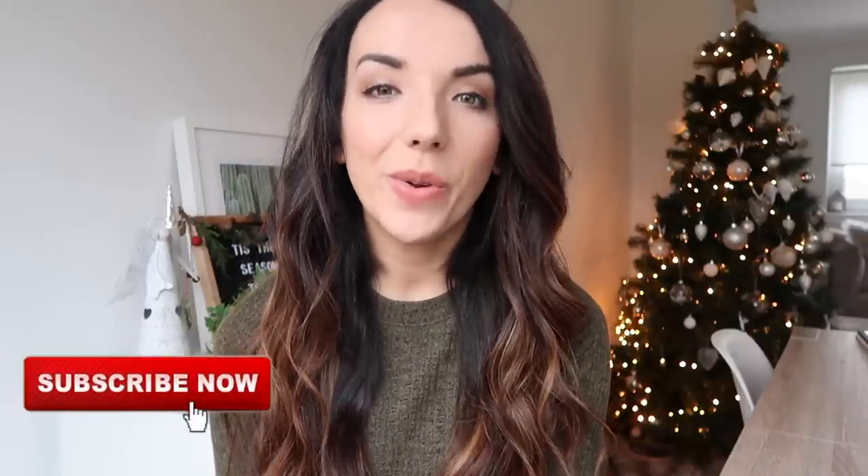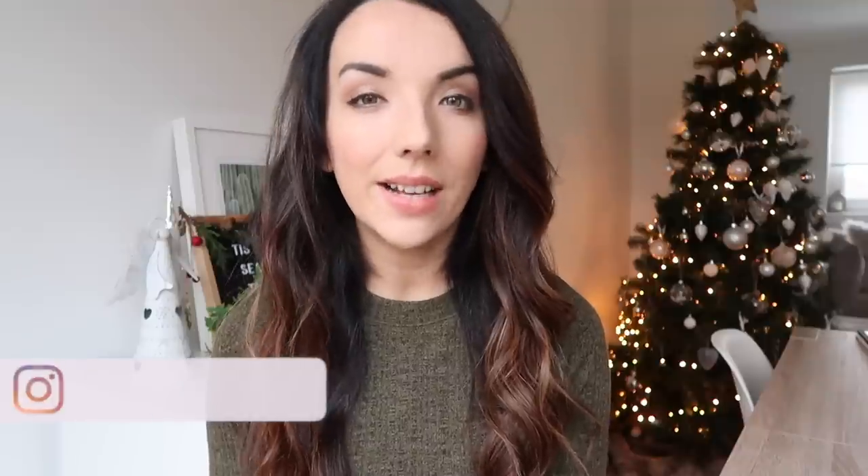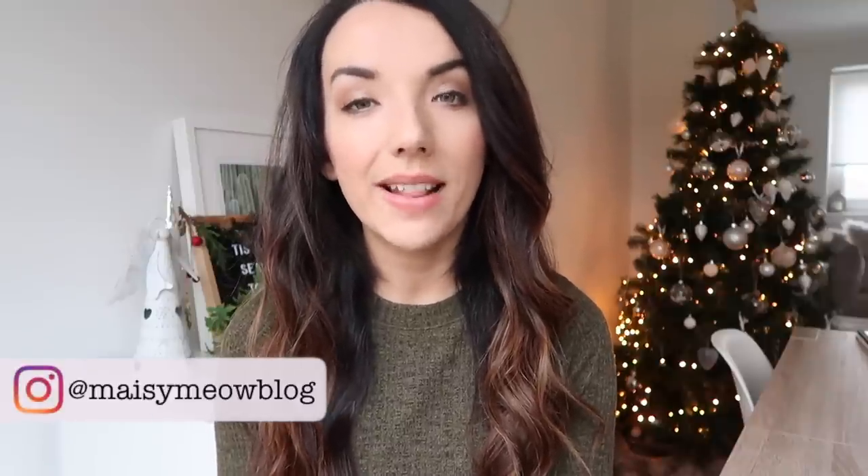Hi everyone and welcome back to my channel. I hope you're all having a good weekend. Today's video is going to be a quick tutorial on how to get beachy kind of loose waves like these. I get asked quite a lot about how to do my hair. I've only started doing this in the last few weeks since I've had my colour done and it is now my go-to style. It's really easy to recreate — it's not something that you need a really special styler for. So if you want to know how to get this then keep watching.